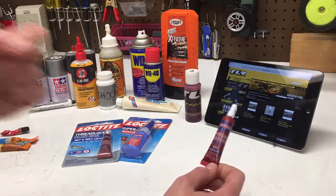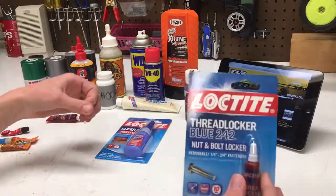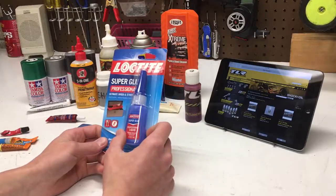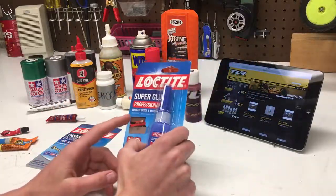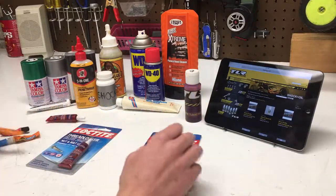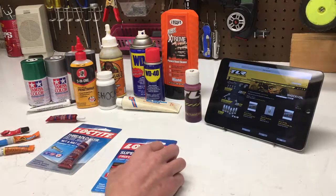The next thing is Loctite — very simple Loctite blue, and it comes in a red bottle, ever so convenient. I also have another Loctite blue in the package, as well as the Loctite Professional Superglue, which is some superglue I've heard is pretty nice stuff. It has a nice tip and all that. I mainly have this for tire gluing, so I haven't gotten that out yet — we'll have to see how it performs.